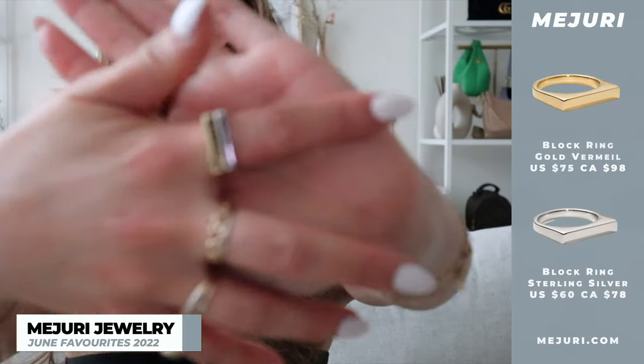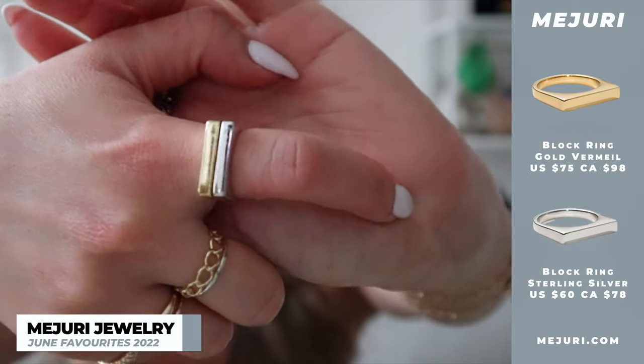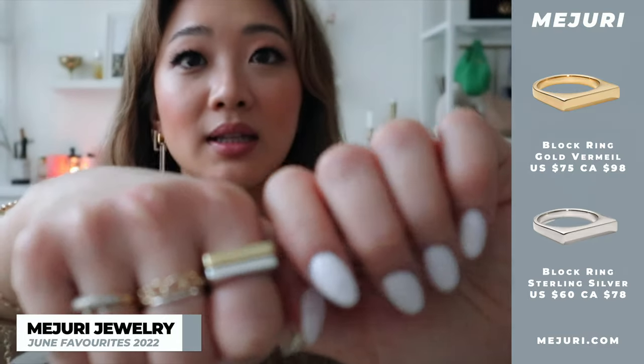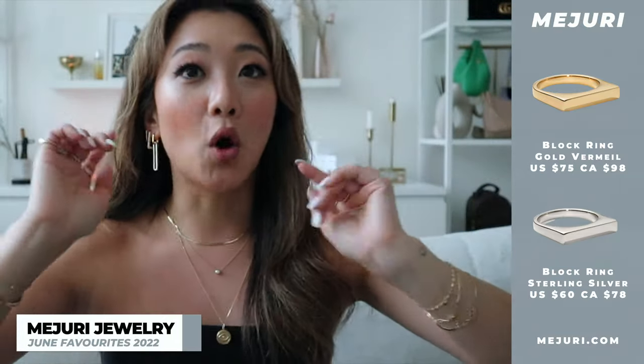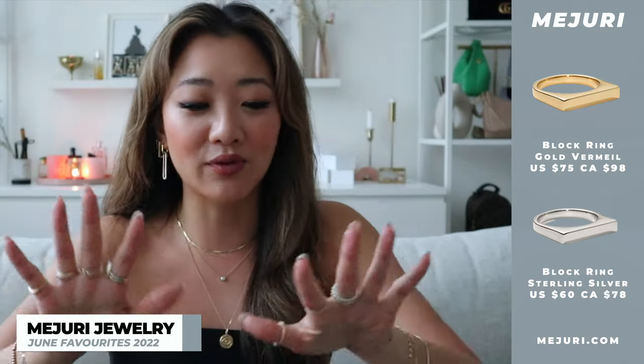A lot of you guys were talking about wanting to see how to style gold and silver jewelry together so it doesn't look like an accident and looks intentional. That's what I talk about a lot in the two-toned video, so make sure you check that out. The other two products I've been loving are these two rings — this is the exact same ring, I just got one in sterling silver and one in gold vermeil. I'm really obsessed with styling gold and silver, and also with square, very edgy shapes right now.